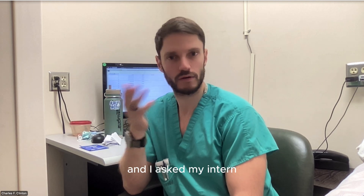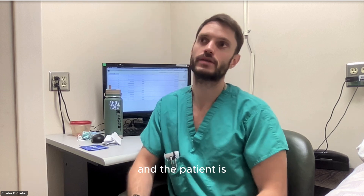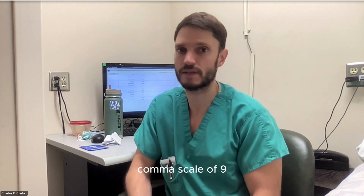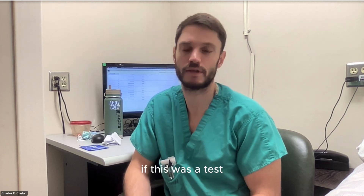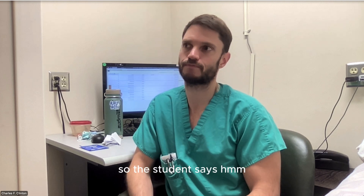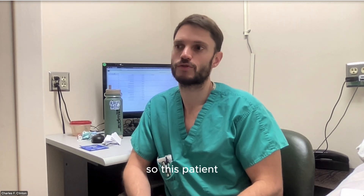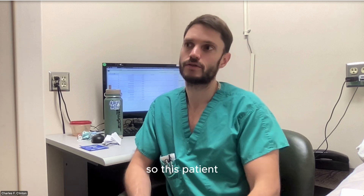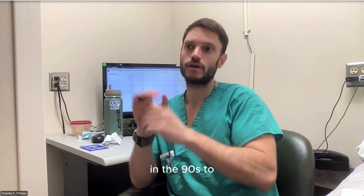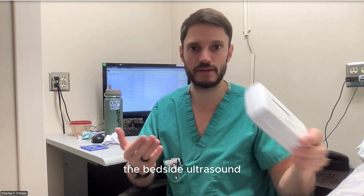I was with my intern and asked her to lead — tell me what she thought. She evaluated mentation: the patient had a Glasgow Coma Scale of about 9-10, so mentation wasn't good. I asked the intern what's the next best step, and she said bedside ultrasound. So I took the Vscan out and we performed the bedside ultrasound. This patient had gone from low-flow nasal cannula saturating in the 90s to saturating in the high 80s on high-flow nasal cannula plus a non-rebreather. Something wasn't right.